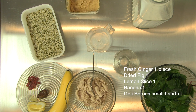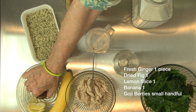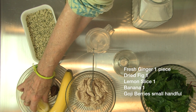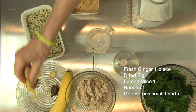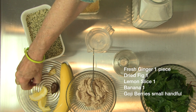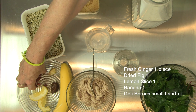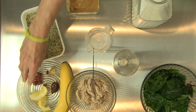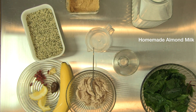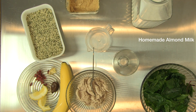I have a little hunk of fresh ginger. I have one dried fig. I have a slice of fresh lemon, one banana, and these are goji berries, which are also kind of a superfood like the maca — antioxidant, etc. And of course, the almond milk.